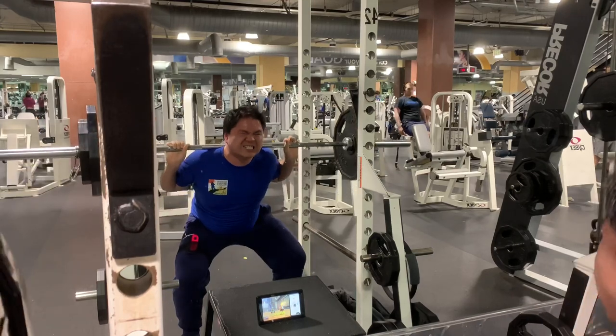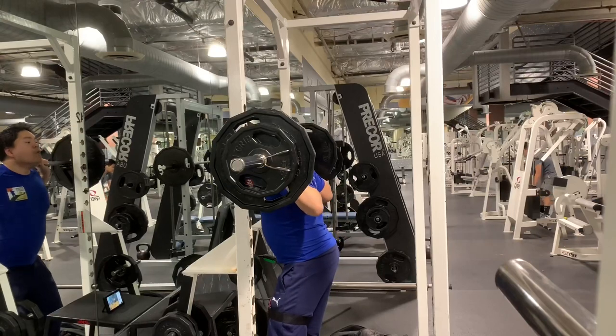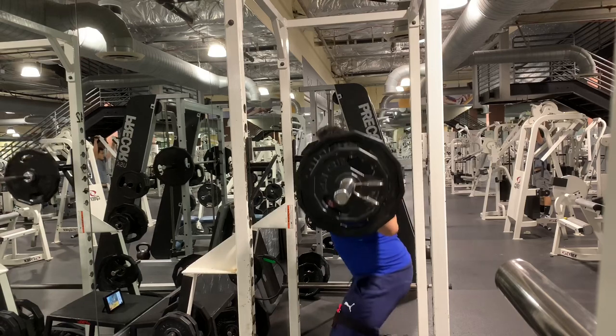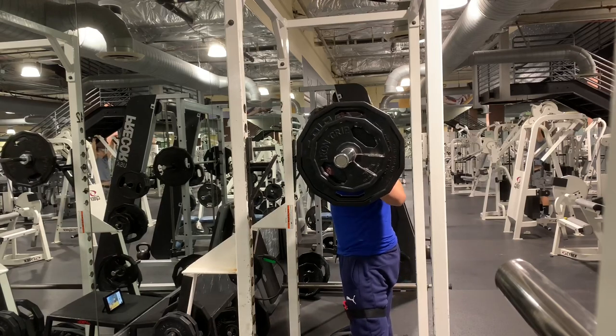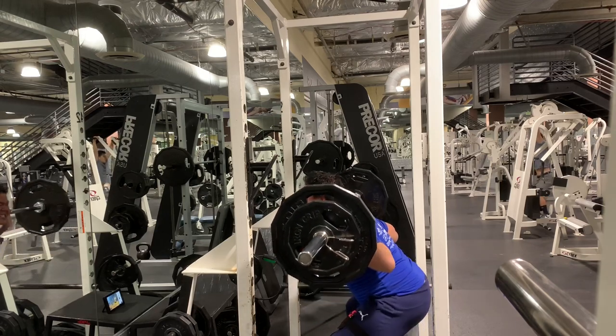One thing beginners can do is a pause squat — go down and tap a bench or chair. But a great cue is just keeping it parallel by strapping this on your thigh, and it'll grade you. In this video you can see that even at 135 I didn't always get perfect scores — 94 or 97 — but sometimes I got 100.